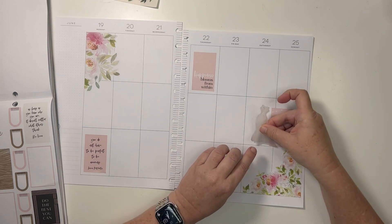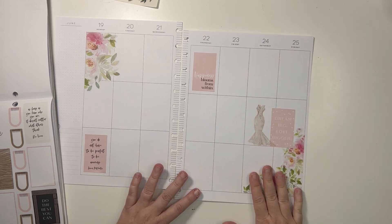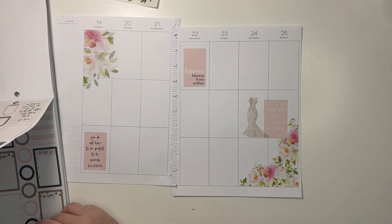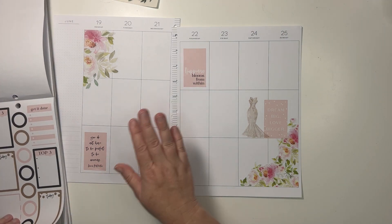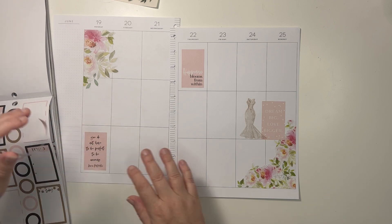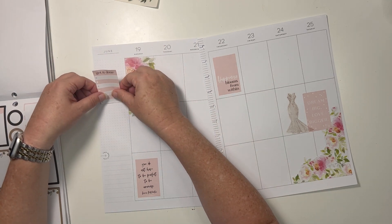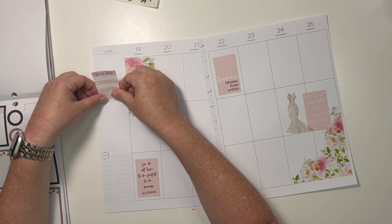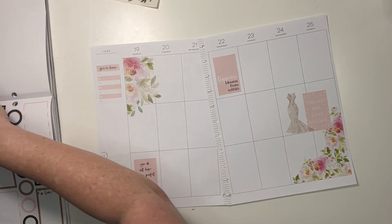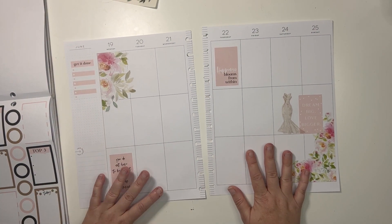I feel like the dress can kind of go beside this box. I wish those didn't say 'top three' and I wish I had both of those stickers, but we can put this one here. My MacBook — the fan, apparently, gets hot very easily and the fan is very loud. I'm sorry if you can hear that. We'll put that — get it done there.